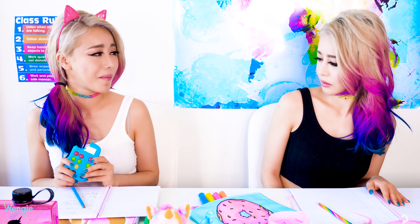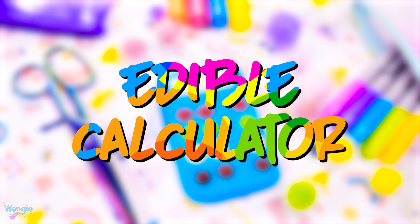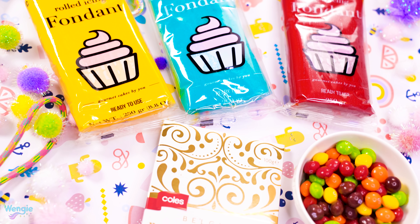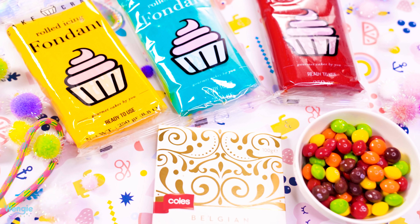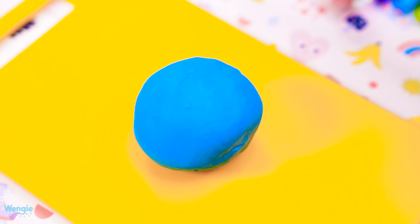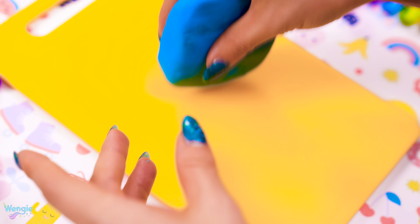Mine's too yummy! I'm going to pass this test. Yes, that's right — we managed to make an edible calculator! You're going to need some fondant, Skittles, and white chocolate. First, take your fondant and start kneading it with your hands to warm it up and soften it. Next, you want to press it flat and then slowly mould it with your hands into a rectangular shape, which will form the base of your calculator.